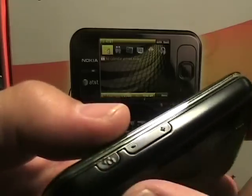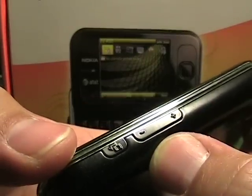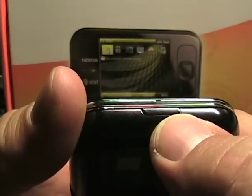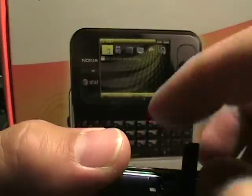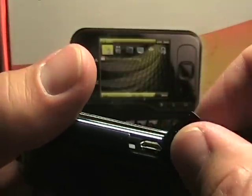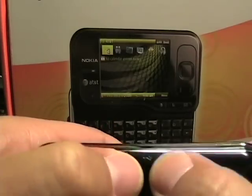Now as we go around over to the right side, we see there's a volume up and down and a camera button right there. On the bottom, we've got a battery release button that we push down and pry off the battery. Over here on this side, we've got the USB, which is micro USB. And this is not for charging — I believe this is only for syncing to your computer.